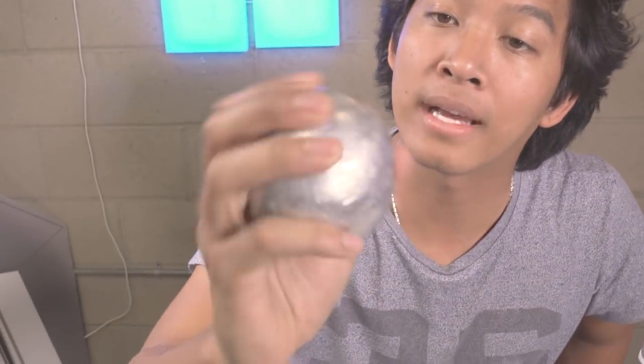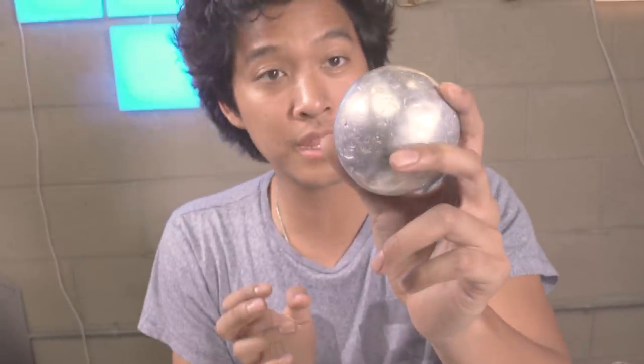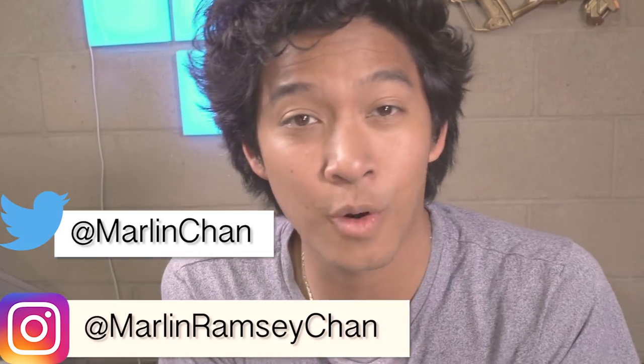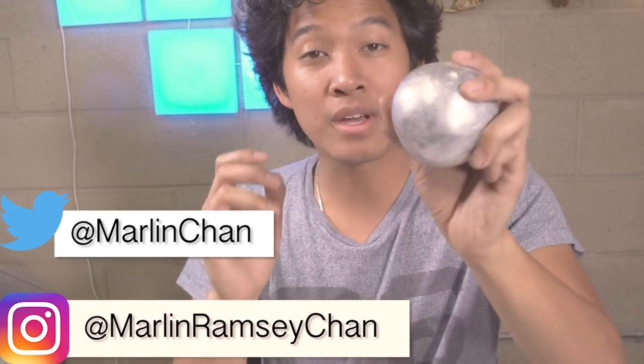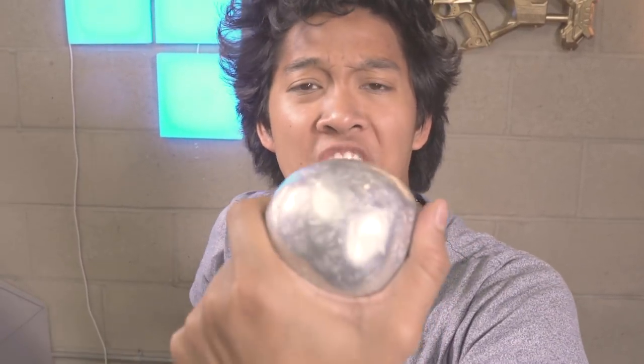I can't believe that this was loose foil and now it's one solid ball — it's like a baseball. This would hurt if it hit somebody. Maybe in the next video I'll destroy stuff with it. I had so much fun making it. It's very zen, very relaxing — you're just hammering, then rubbing, wax on, wax off. If you guys want to make even a mini one, send me pictures on Instagram at MarlinRamchan or Twitter at MarlinChan. I want to see the Marmers Club make one of these Japanese foil ball challenges. If your friends like DIYs, send this video to them and challenge them.